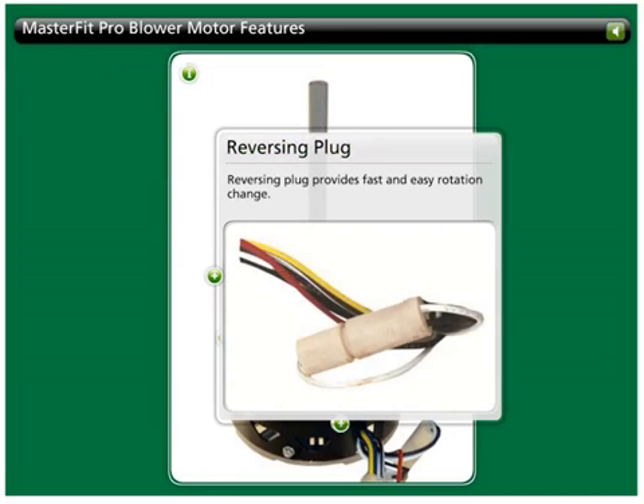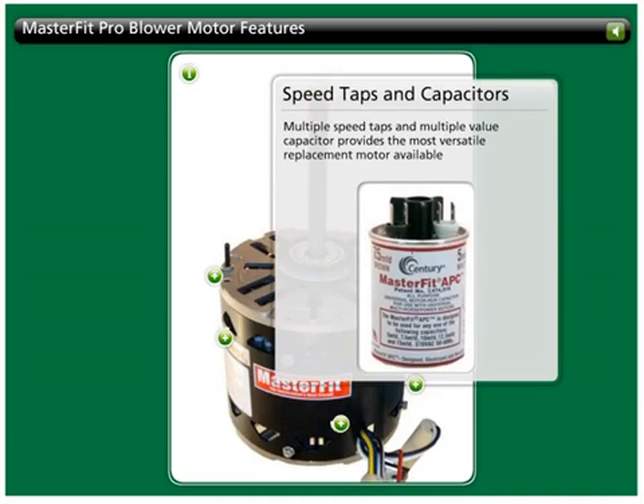The reversing plug, standard on MasterFit Pro motors, makes rotation modification a breeze. By utilizing a combination of multiple speed taps and capacitor sizes, each motor in the MasterFit Pro series replaces a variety of horsepower requirements.